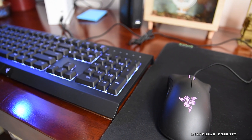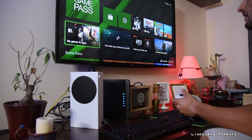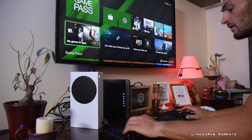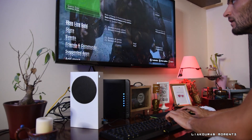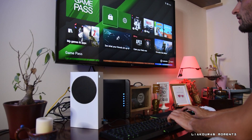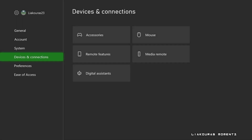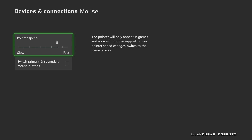When you insert the keyboard and mouse there is no message or any kind of installation on the Xbox. The mouse cannot work on the main menu, but you can move around the Xbox menu with the arrow keys on your keyboard. The Enter button acts as the select button and Escape is to go back. If you go to Settings and then Device and Connection, you can find a mouse option where you can change the pointer speed — though to test it you'll need to open a game or supported app. There's also an option to switch primary and secondary mouse buttons for left-handed users.